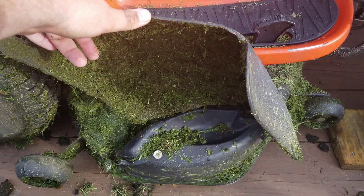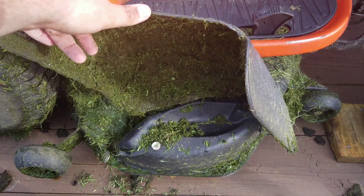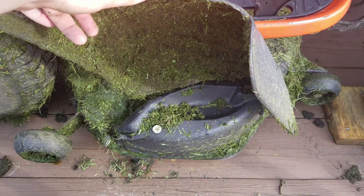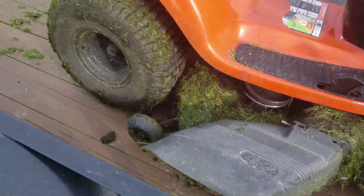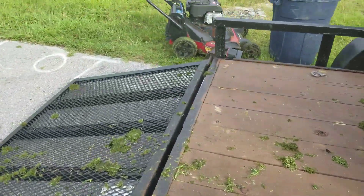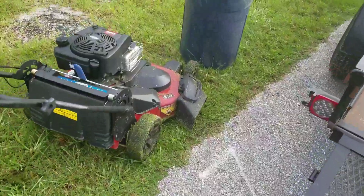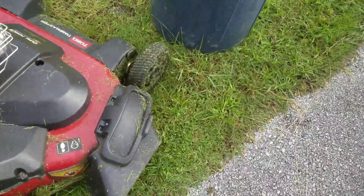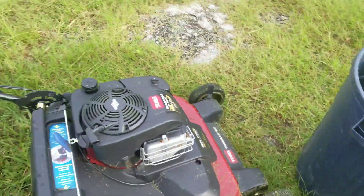Starting in that position to get the clippings dispersed evenly just wasn't cutting it. So I cut and knocked everything down, then had to use the mulching plug to get it looking as best I could. Even had to use the Toro in the front, and it's all clogged full of grass — not fun guys.